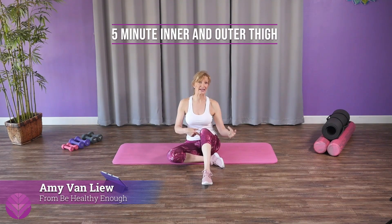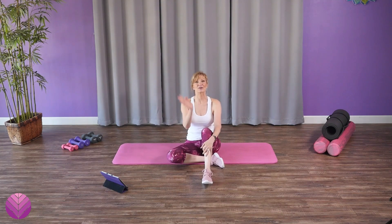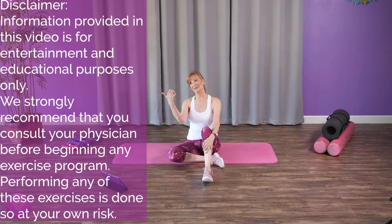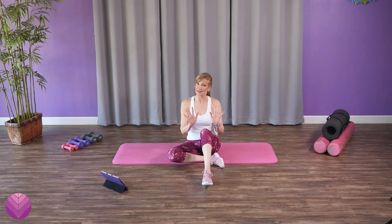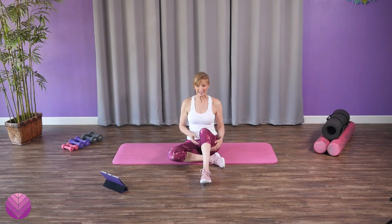Hello, it's Amy and welcome to your five minute inner and outer thigh workout. My goal for this routine is to get you up off the chair or the couch, down on the floor, and focus on the inner and outer thigh muscles. They're super important for your balance and we neglect them all the time. It's just five minutes — you can do it. Let's get started.